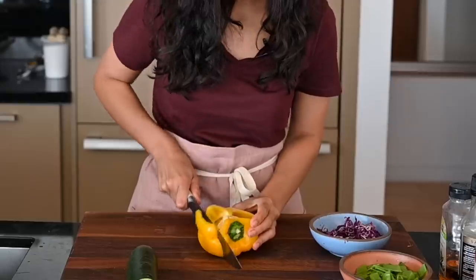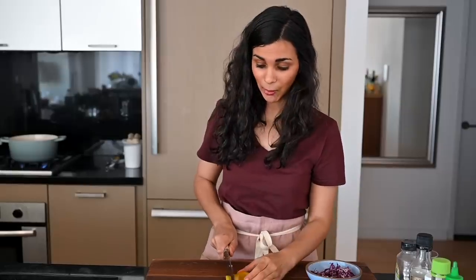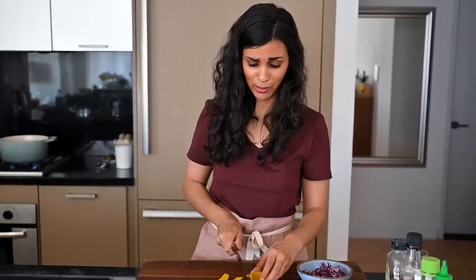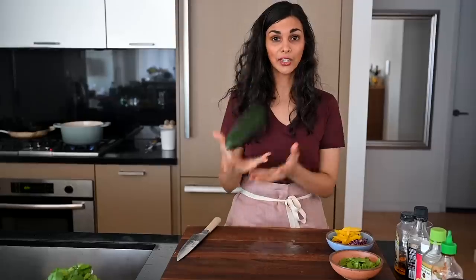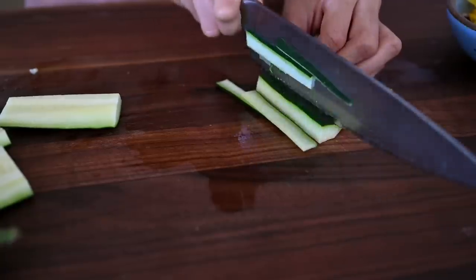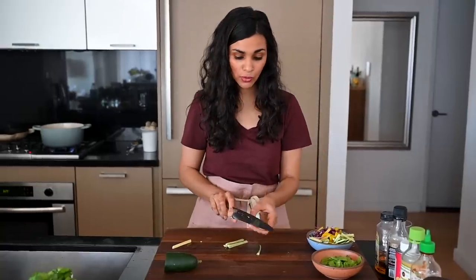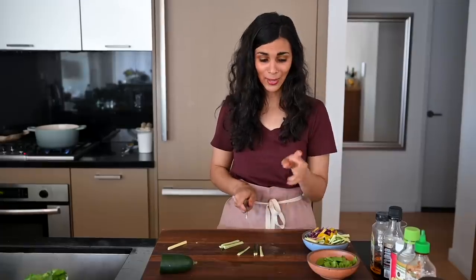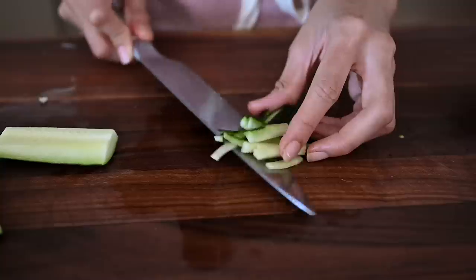I've got a yellow bell pepper — you don't need to use a yellow one; you could use red or orange. What about a green one? I hate green bell peppers, especially raw — they're not sweet. If you like them you could use them, but I probably don't trust you if you like raw green bell peppers, to be honest. And we've got our cucumber, which we're going to cut into thin strips. You don't have to be limited to the vegetables I'm using today — you could use other crunchy vegetables like carrots, sugar snap peas, radishes, or even thinly sliced beets. Feel free to get creative.